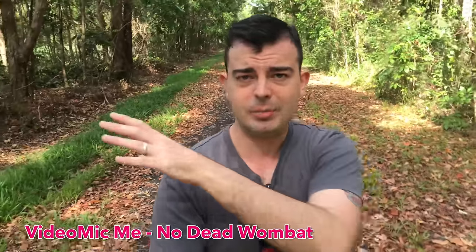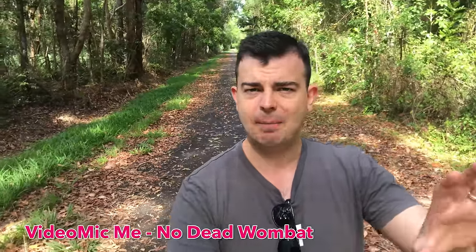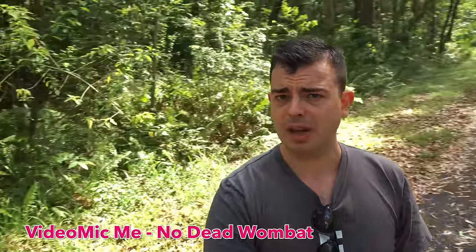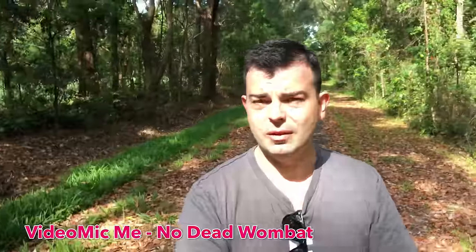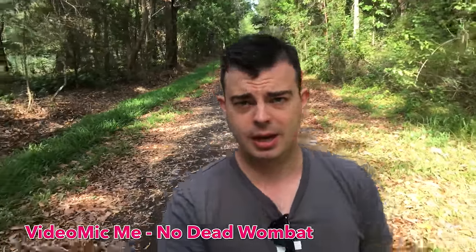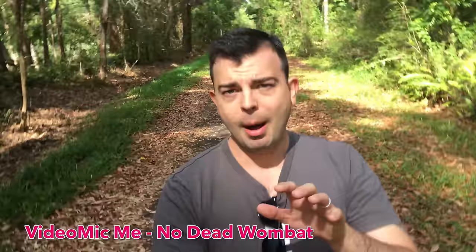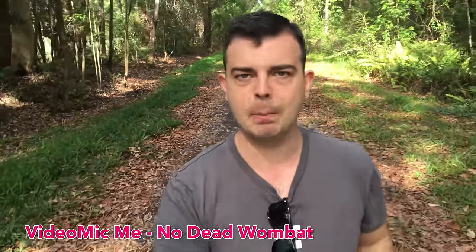It rejects a lot of sound from the side and the rear. I'll do a 360 so you can see how much background noise it picks up here. There's a lot of insect activity, cicadas behind me, and less so from the sides. But this just adds a nice presence to the voice and it cuts down on a lot of that ambient noise that the iPhone inbuilt microphone will pick up. Now I've got a dead wombat in my pocket — and no, that's not a euphemism.